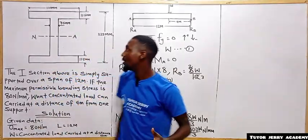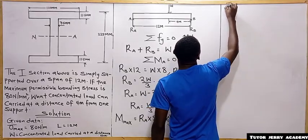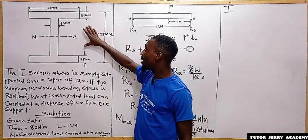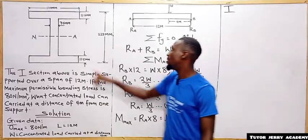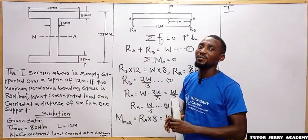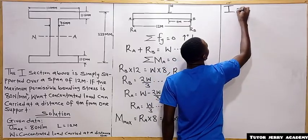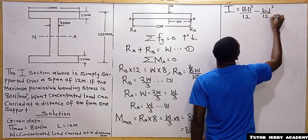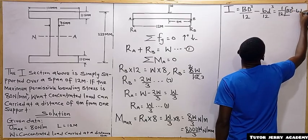Next we calculate the moment of inertia. For a symmetrical I-section, we treat it as a hollow rectangular section. Joining the outer and inner boundaries gives a large rectangle minus the hollow interior. The formula is I = (1/12)[B·D³ − b·d³], where BD is the outer rectangle and bd is the inner rectangle.